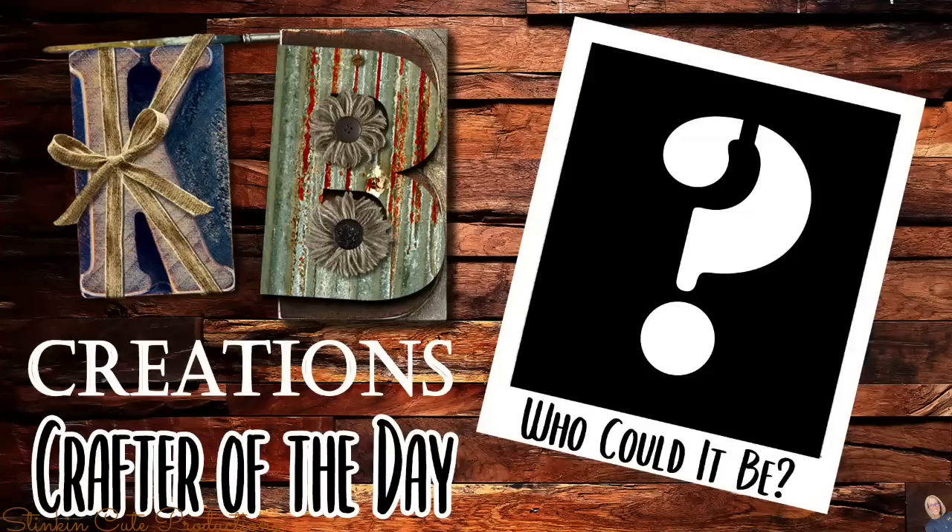If you're interested in being featured as a crafter of the day in one of my videos, submit a picture of your recreation of a DIY I've done to either Facebook or Instagram, or DM it to me. Then just look out for the end of each video to see if it's your DIY that I'll be featuring.